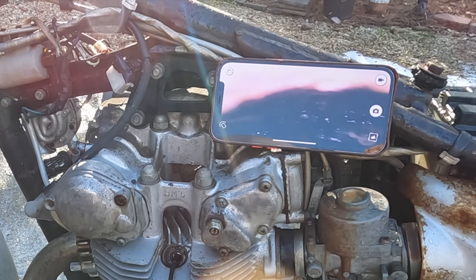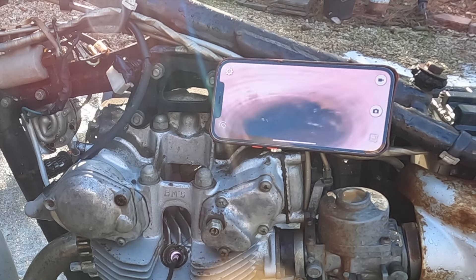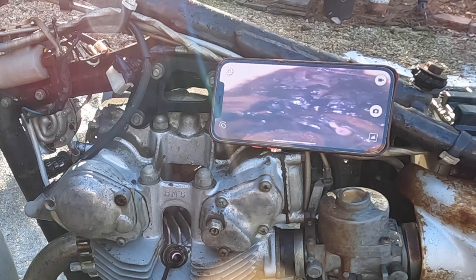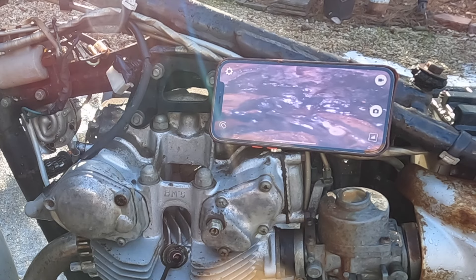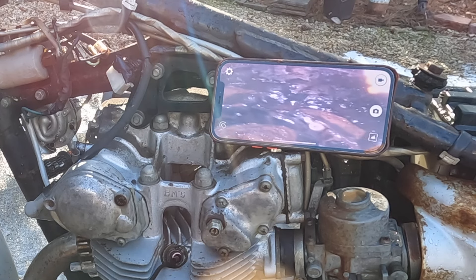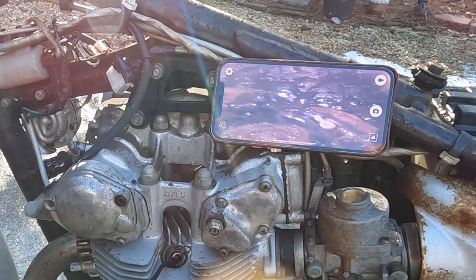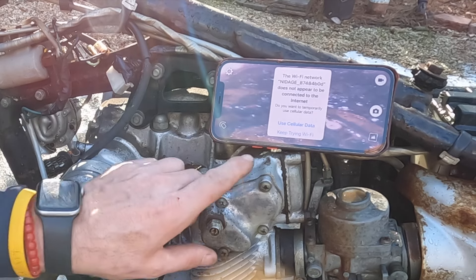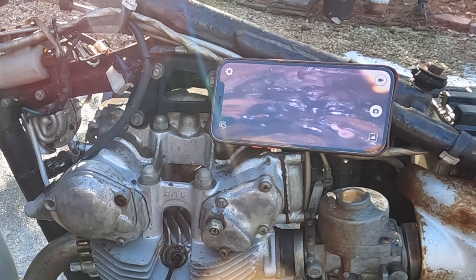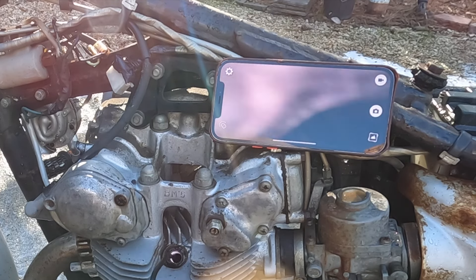It's rough in there. It's had some water in there — and that's not from us pressure washing it. It's got some stuff. That's why the kickstarter is not working. I'm not sure if that's the top of the piston or not — let me get a screwdriver and go in there to see what we see. It looks rough.